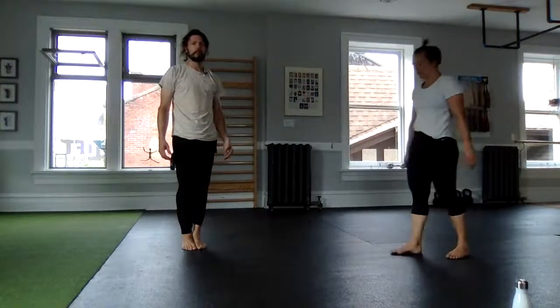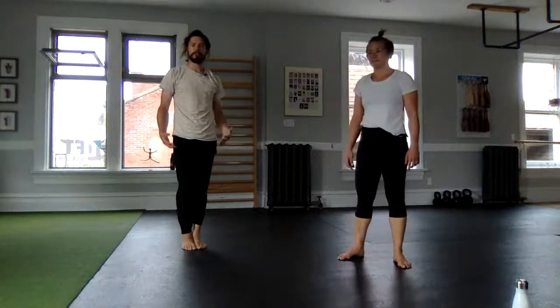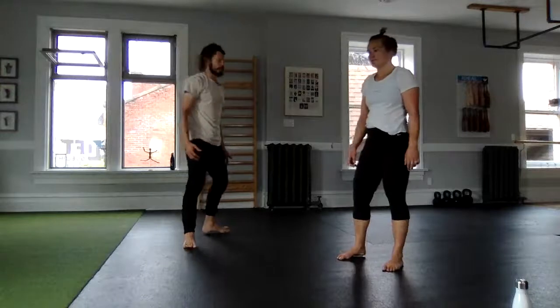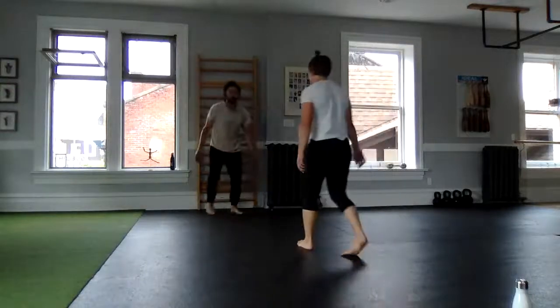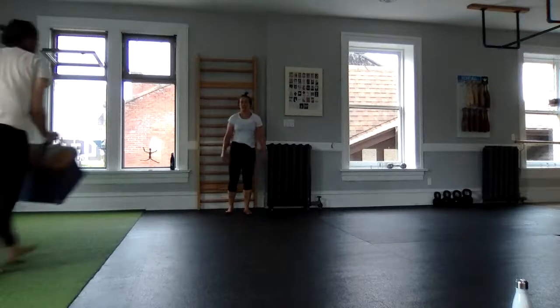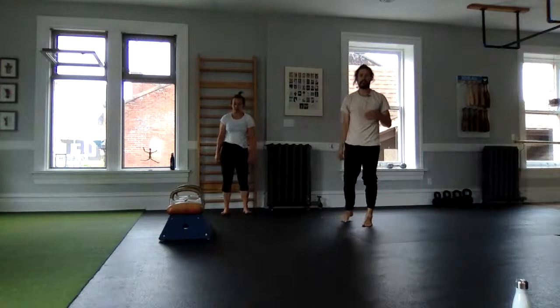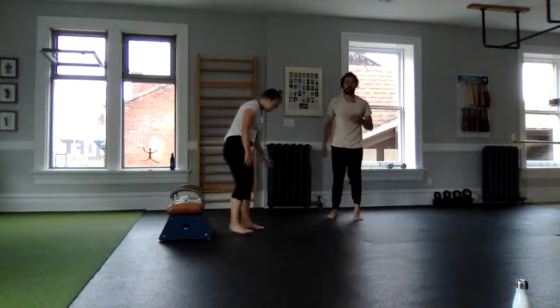Wall climbs — working on our wall climbs and our splits. How is your wall climb? Do you know what we're talking about? This could be another quick example of a wall climb if Lauren placed her feet on the vault here.